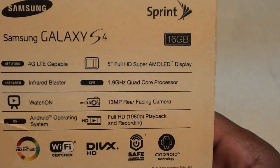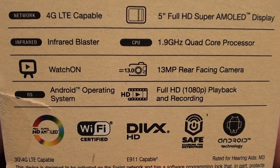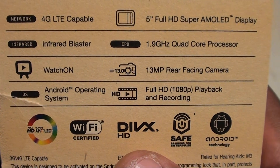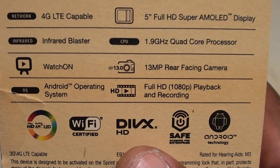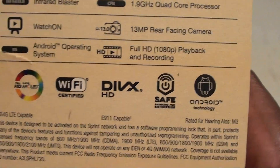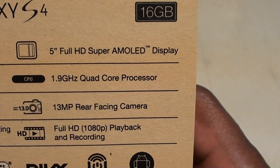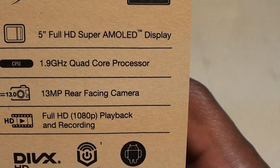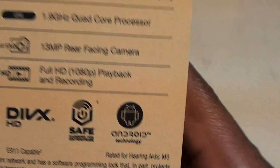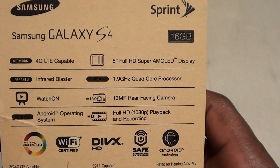Let's take a look at the specs from the back of the box. I don't really like to do specs but since this is an unboxing we'll just touch them quick. You got 4G LTE capable, it comes with the IR blaster just like the HTC One so you can control your TV. It comes preloaded with Samsung Watch On — we'll get into that in the real review. It's running Android with a full 5-inch HD Super AMOLED display, clocked at 1.9 GHz quad-core processor, 13 megapixel rear camera, 2 megapixel front camera, and full 1080p video recording and playback.